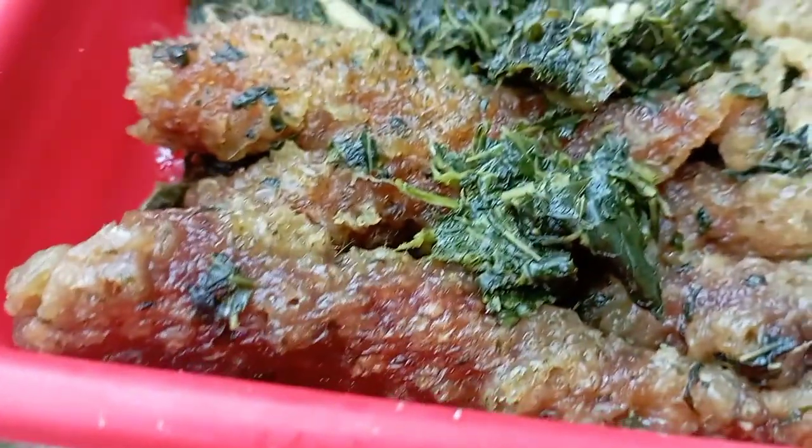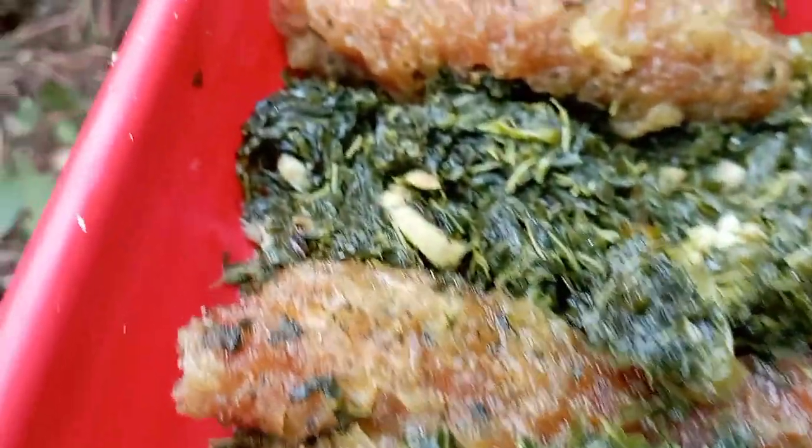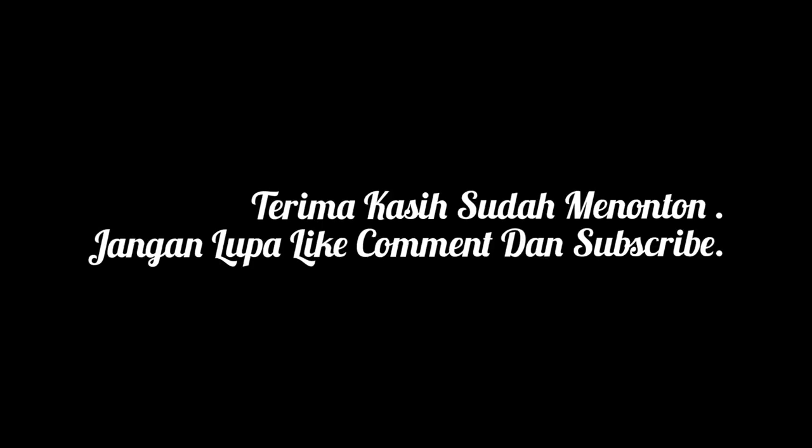Oke, itu saja video dari saya. Jangan lupa like, komen, dan subscribe. Jumpa lagi di video seterusnya. Ok, bye, selamat menikmati.